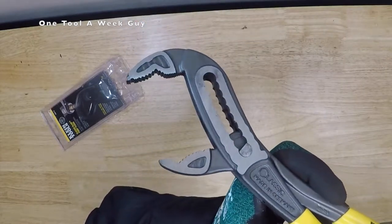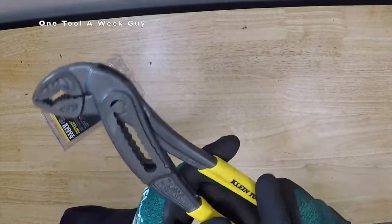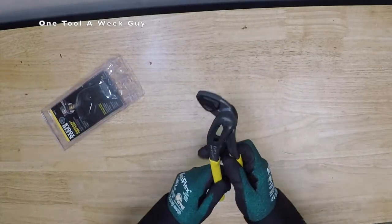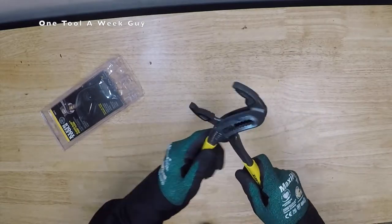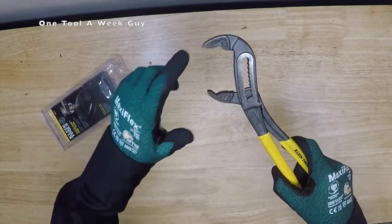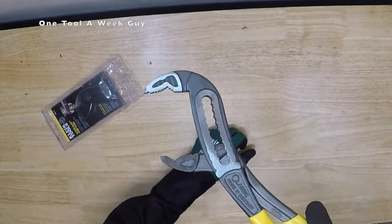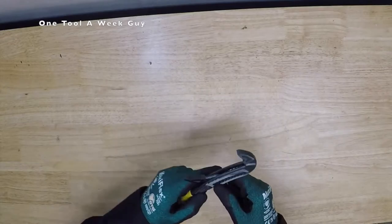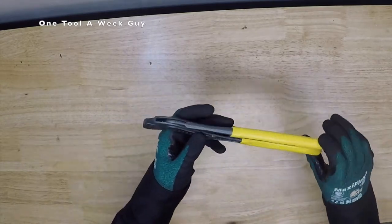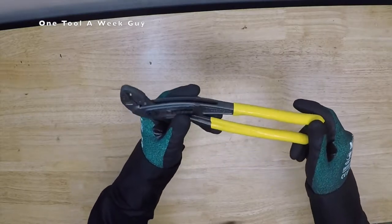Let me close in on them — pretty nice, pretty sweet. They adjust really great; you can do it with one hand or two hands. The jaw capacity is going to be up to two and an eighth inches wide. It's going to weigh in at about 0.81 of a pound, and on Amazon you're going to be able to find it for $32.58.